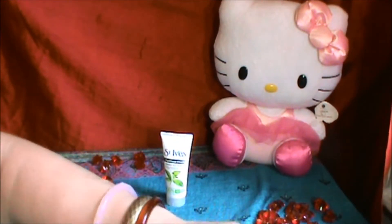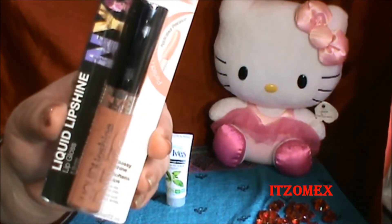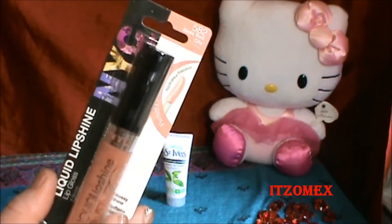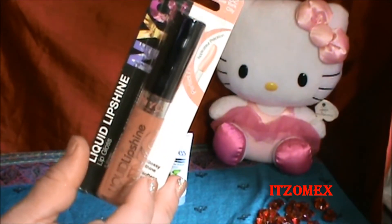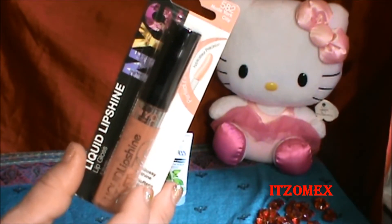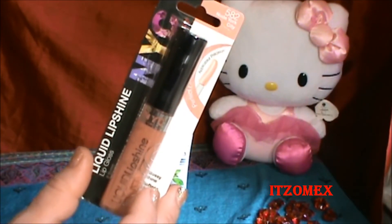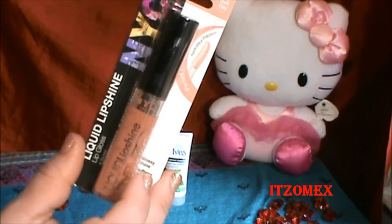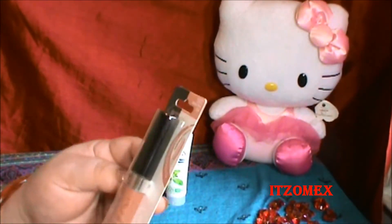Uno de los productos que me vino en tamaño regular fue este lip gloss. Es de la marca NYC, que es hecho en Nueva York. Su precio es de $1.99 en el mercado. Dice que tiene un brillo labial con pigmentos multidimensionales, pigmentos puros, efecto de brillo, hidrata los labios, textura cremosa y suave, no es pegajoso, y su ingrediente clave es la vitamina E.